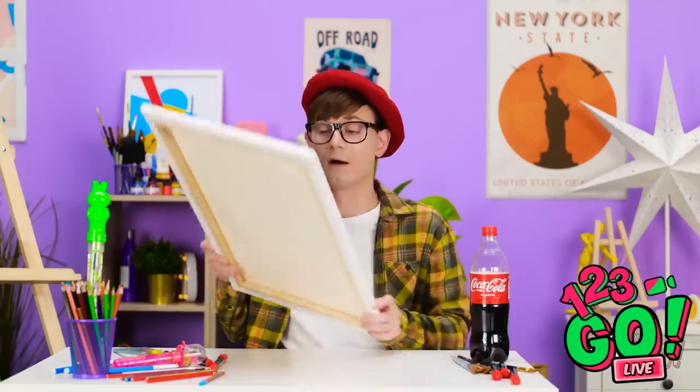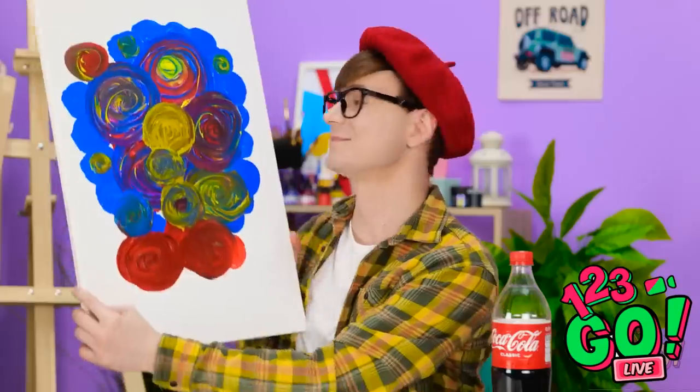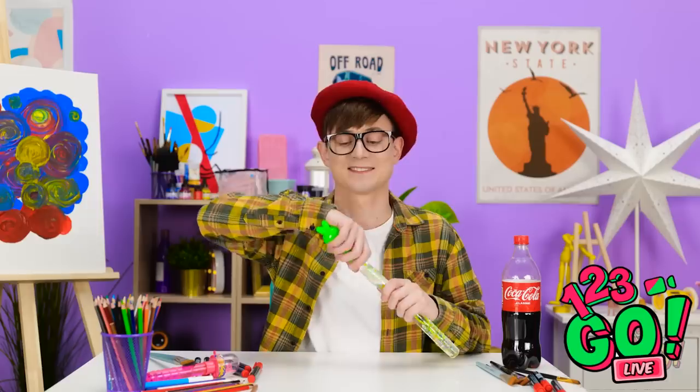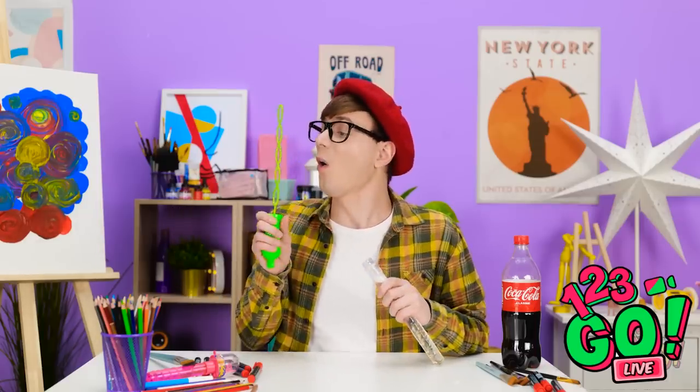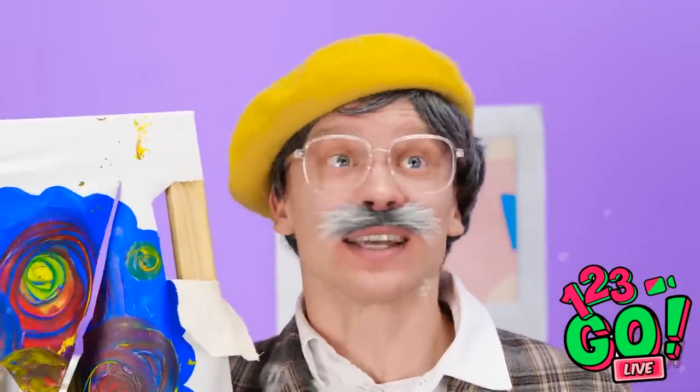I think this piece is finished. I don't want to get ahead of myself, but I think this might be a masterpiece. I'll just set it over here on the easel. Wow! I love it! Bubbles! I think I deserve a bit of a reward! I love bubbles! I'm back! I knocked that painting off! It was my masterpiece! The best I've ever done! Wait a second — bubbles? This gives me a great idea!